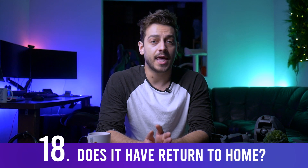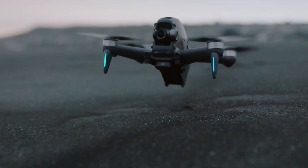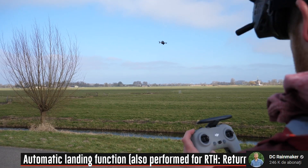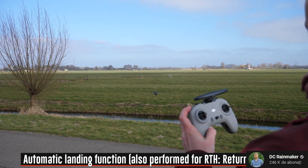Auto land, auto takeoff, and return to home are all included, making the experience much safer since this is quite a fragile and expensive drone. In FPV, most accidents happen during landing, so the drone lands itself safely in GPS mode like any other Mavic — just this time it looks more like a flying sexy coffee machine.